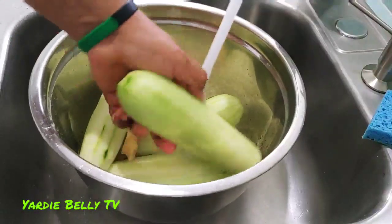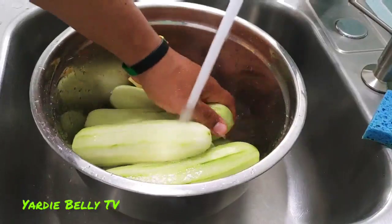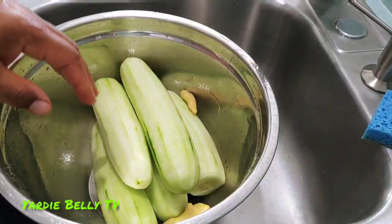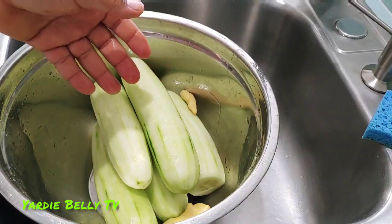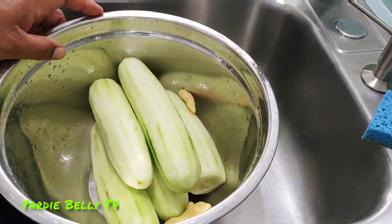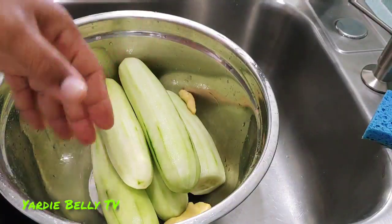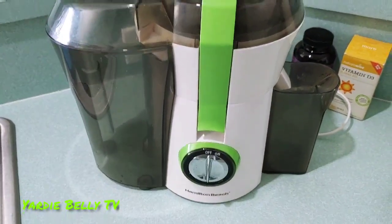I'm just going to wash my cucumbers again after I already washed them before — I just like to rinse things out. Normally, you would take your cucumbers and chop them up and put them in a blender, blending for anywhere from 4 to 8 minutes depending on how much juice you want and how thin or thick you want it to be. But I'm going to put it in my juicer because it is way easier.